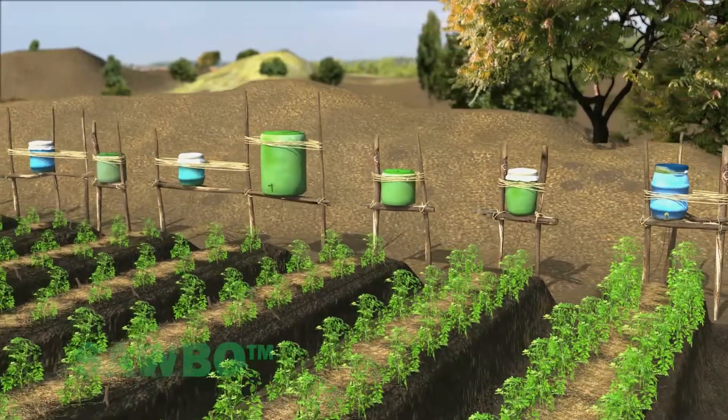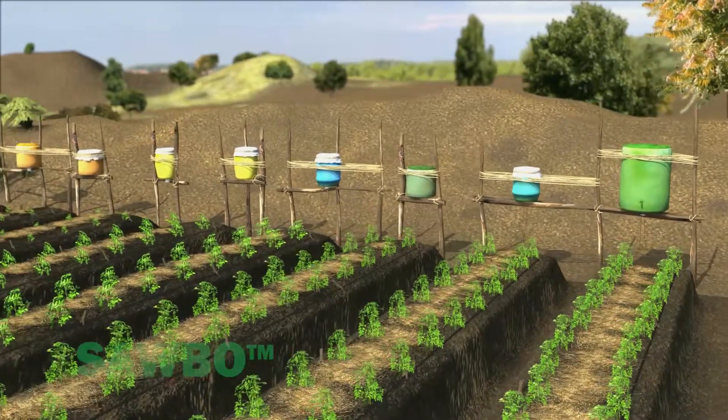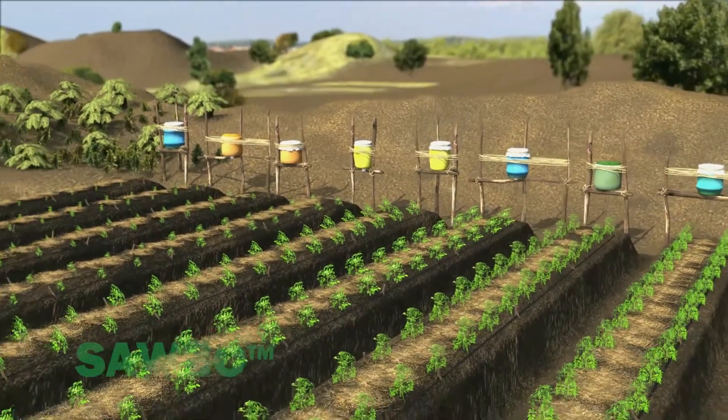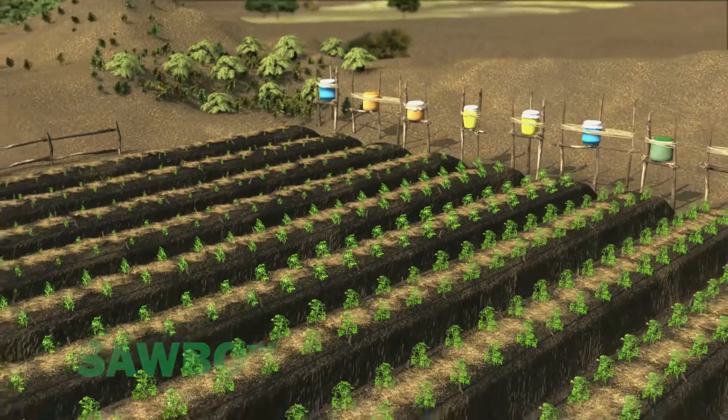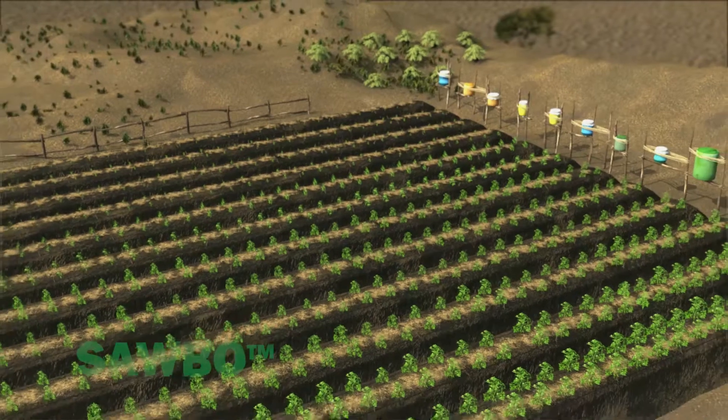With drip irrigation and mulching, three gallons of water can result in the production of one pound of vegetables. To optimize your production, it is best to plant two rows of plants in each raised bed, as shown here.